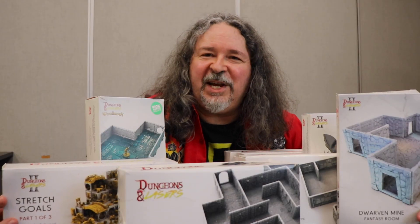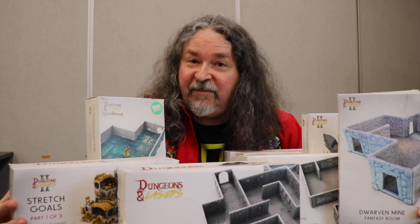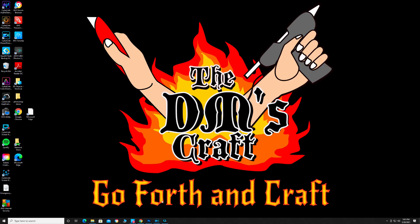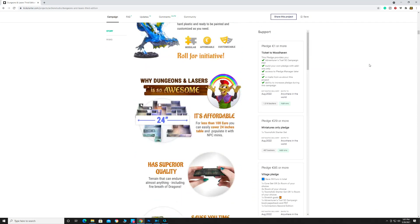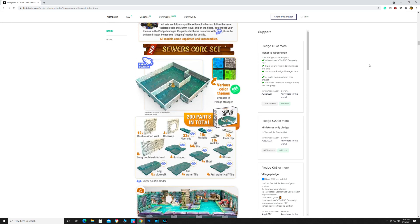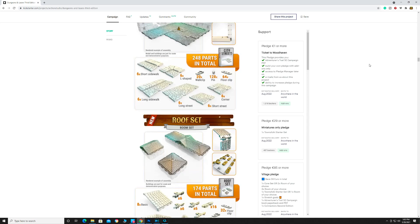I'd like to thank Dungeons & Lasers for their generosity in letting me review this product. I think a lot of my viewers would like these, and I think for a lot of you it really would be a nice addition to your terrain. The campaign for the Dungeons & Lasers Woodhaven Set 3 is over — the Kickstarter was successful — but they're going to have late pledges, so you can still get on that. Go to the Kickstarter site, check out Dungeons & Lasers, and you can sign up on their own website to be notified when late pledges activate.